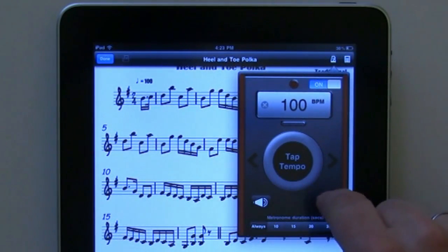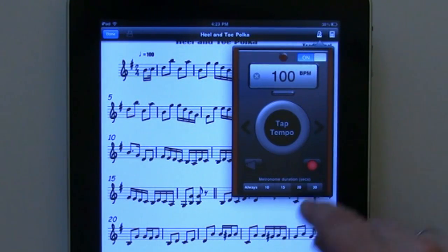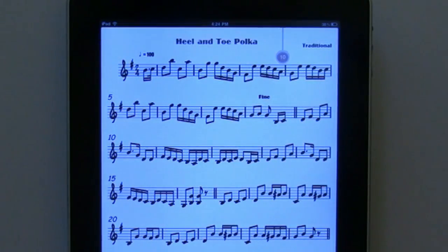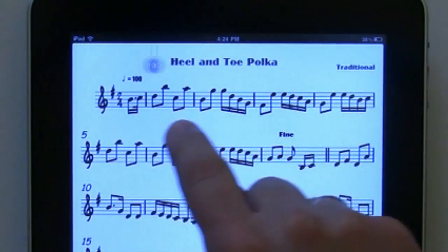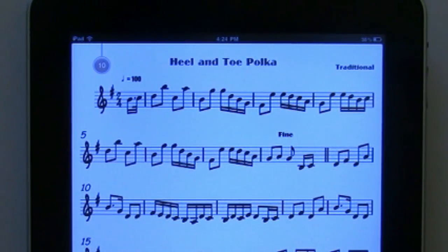In this case, we will set it to visual only. Next, you can choose to have the metronome continuously play, or to time out after 10, 15, 20, or 30 seconds. Once set and with the metronome toggled on, simply tap out of the window to confirm the settings. At this point, the spider will drop down, showing the timer duration if you chose one. You can adjust the positioning to best suit each score. When you are ready, simply touch once to start.